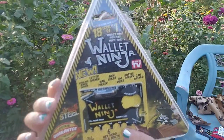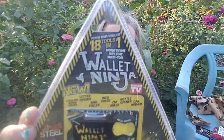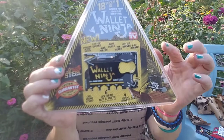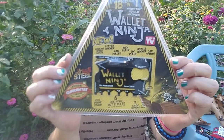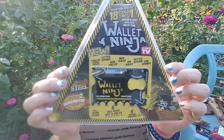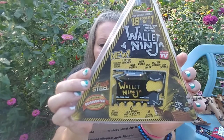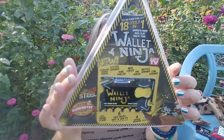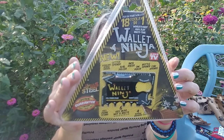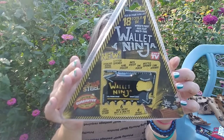It's got everything — a little wallet tool, one of those credit cards. It has an eyeglass screwdriver, a bottle opener, a box opener, a fruit peeler, a cell phone stand, a screwdriver, hex wrenches, a nail puller, and a can opener. It says 18 tools in one — six hex nuts and bolts, four screwdrivers, eight convenient everyday tools. Talk about the ultimate credit card survival tool!